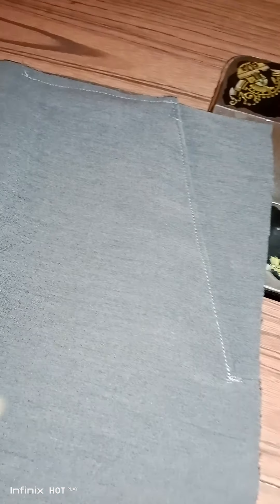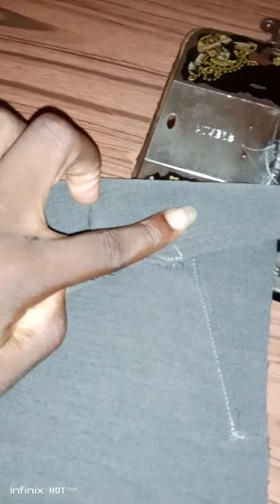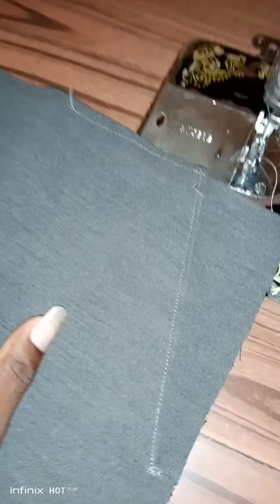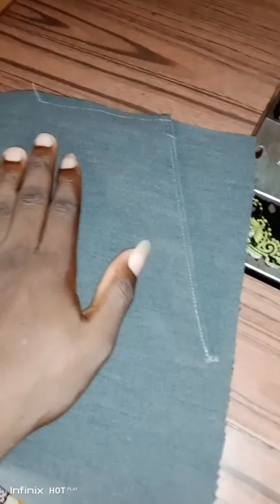If you enjoyed this video, please like it and if you're new to my channel, try and subscribe for more videos. Check the description box — I'll post a link on how to cut the trouser and how to cut the pocket, everything fully explained. Use the same method on the other front leg — the right leg. Thank you for watching, God bless you all.